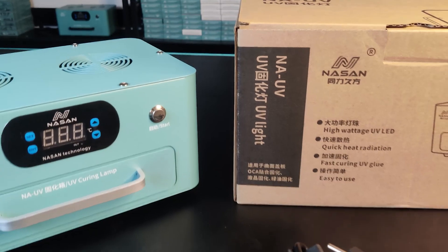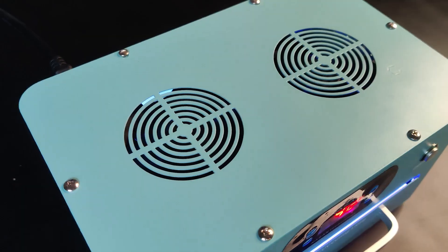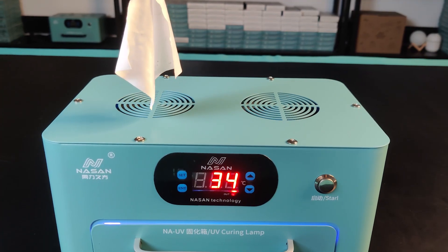The composition of this product is simple — just UV light, power cable, and spare parts. On the top side, there are two big fans. It can cool down the temperature when the machine is working.